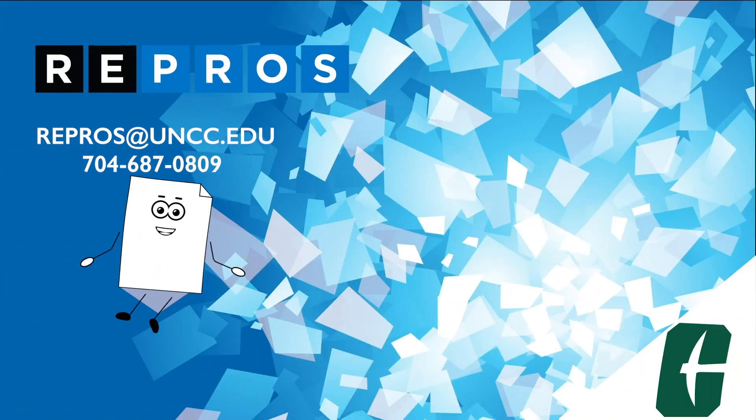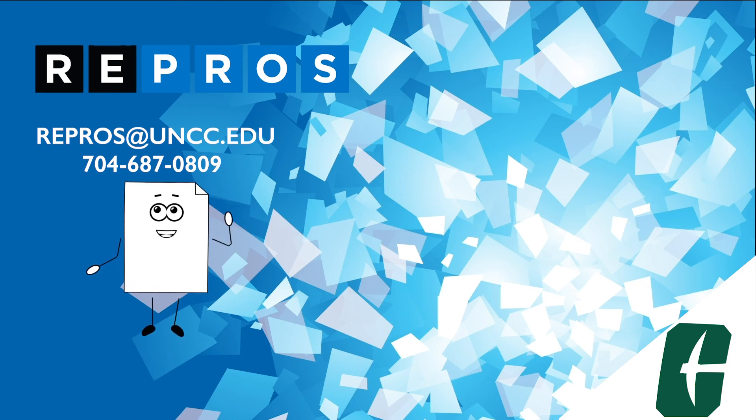If you have any problems or questions, send an email to repros@uncc.edu. Repros is here to serve your printing needs.